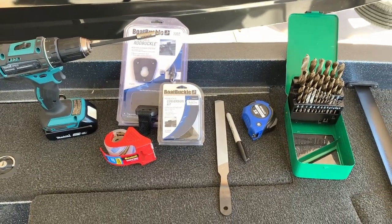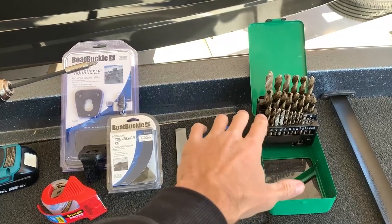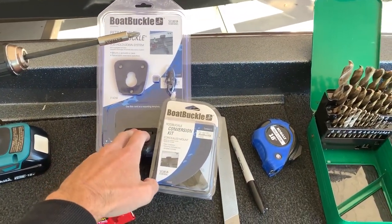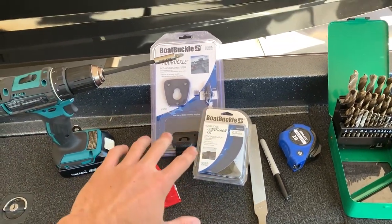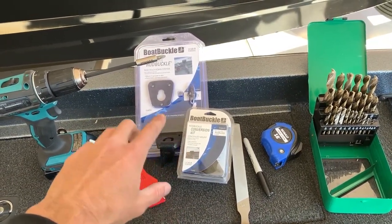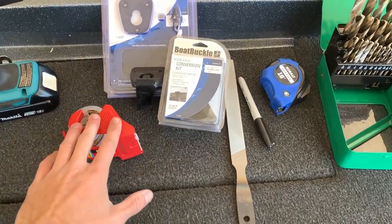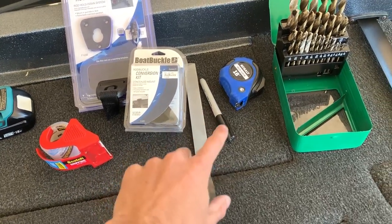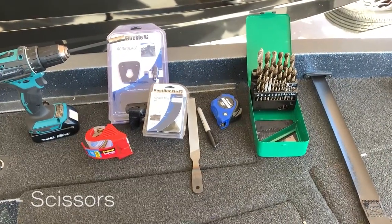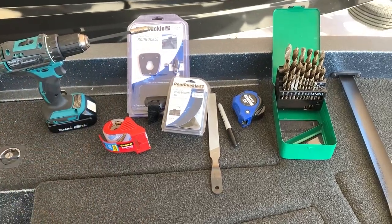These are the materials you will need for this project — not a very extensive list. You will need a drill with drill bit attachments, including bigger drill bits to drill holes into your boat. You're going to need the standard rod buckle kit and the conversion kit — those are the only two pieces you'll have to buy; the rest are just tools. I'll have both linked in the description. Additionally, you'll need some scotch tape, a file, a sharpie, and a measuring tape. You might also need a pair of scissors.